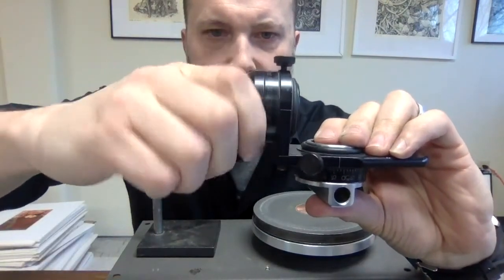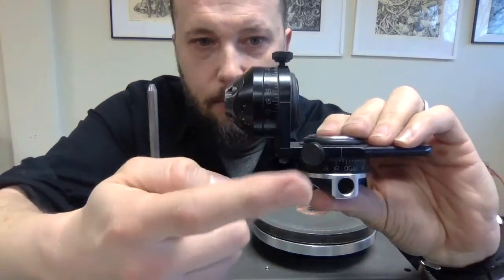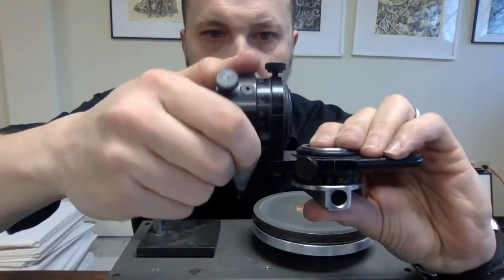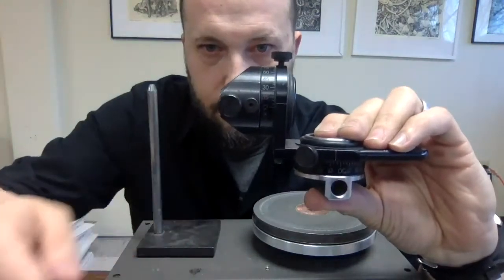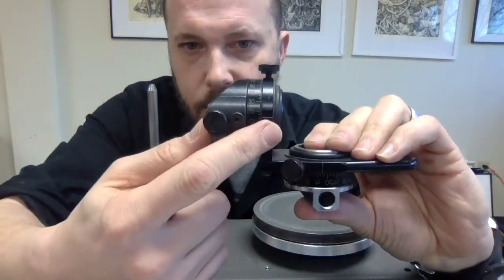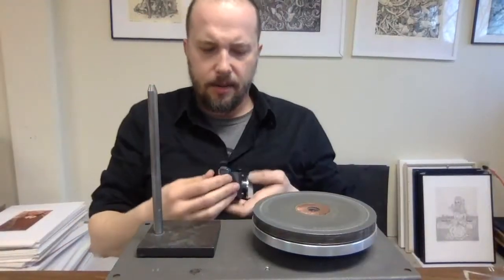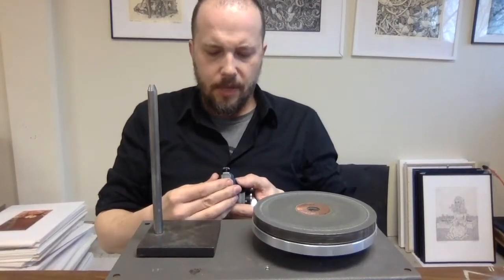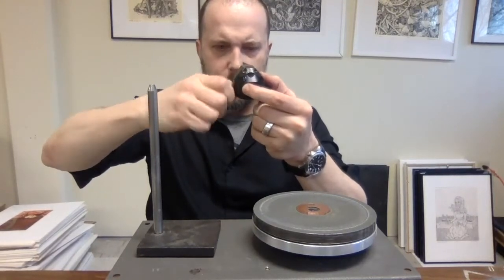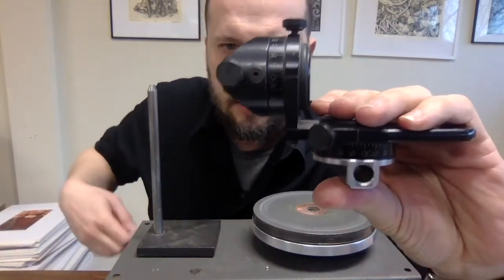I'll show you an example of what it looks like when it's not set correctly — you can turn this all the way around and now we have one bolt facing the bottom, one facing the top, and one on the side. For our purposes you want both bolts facing up. At the top you see this little notch and these numbers — get this as close to zero as possible, then tighten that down so it doesn't move.